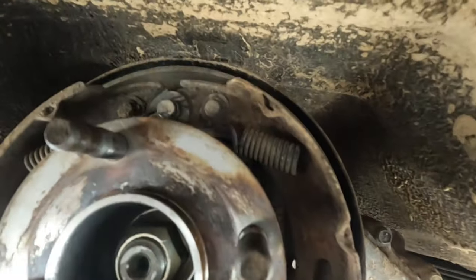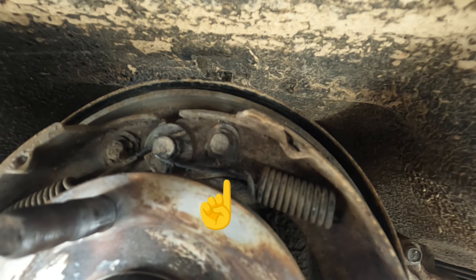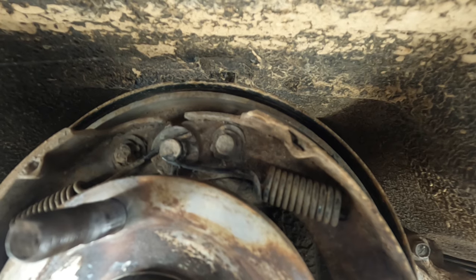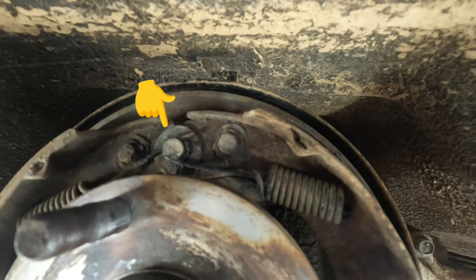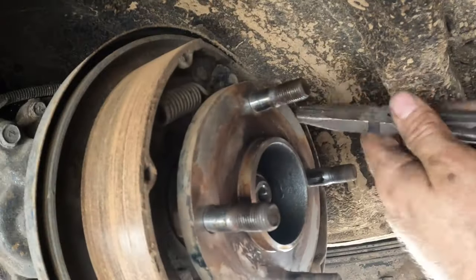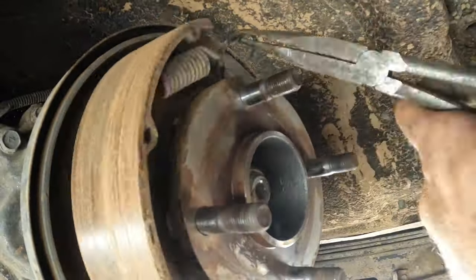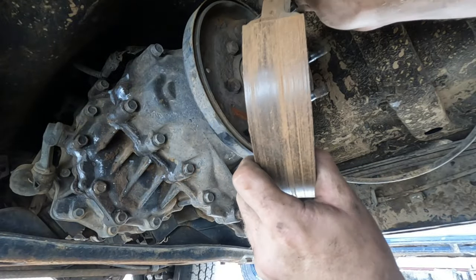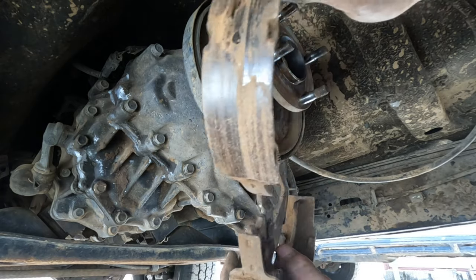The next bit is a little bit tricky. So that spring there — I'll get some pointy nose pliers onto it and try to pull it across to the left to undo it off that pivot shaft. Do the same on the other side and it should drop the shoes down. That wasn't the easiest job to do, but now we've got the shoes out.